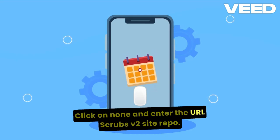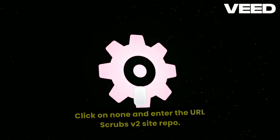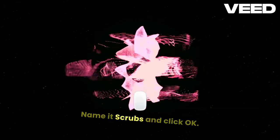Click on None and enter the URL: http://scrubs-v2.site/repo. Name it Scrubs and click OK.